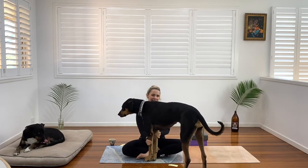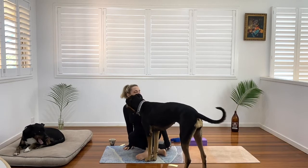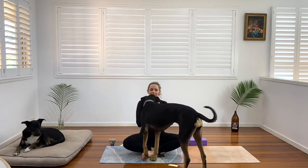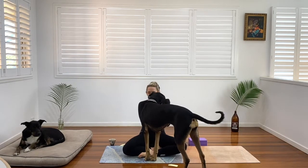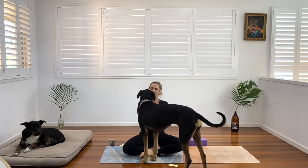We'll start in seated today. Get comfy — you might be sitting on a block or even two to help lengthen the spine. Close down the eyes and just start to focus on the rise and fall of your breath.